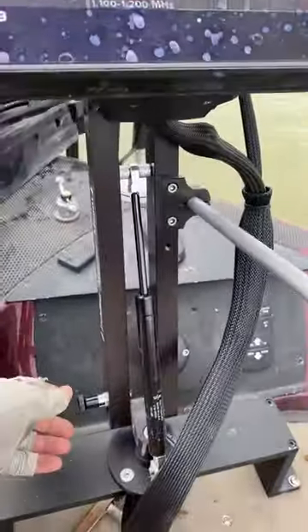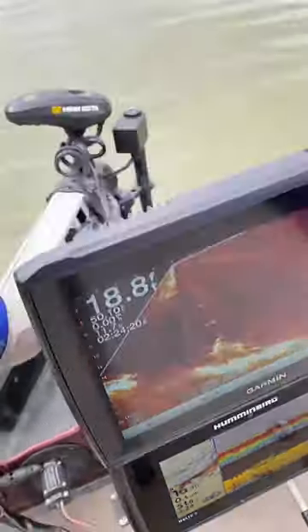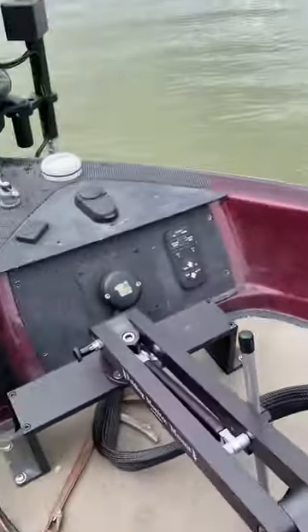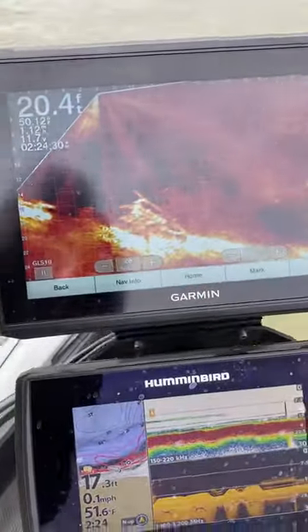There's a locking pin right down here. You take it out and then this just folds down with your hand down to the kickstand. You can see the kickstand — it's set for every boat. I'm gonna come back up with one hand. It couldn't be easier.